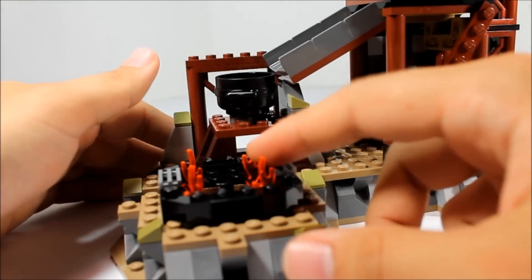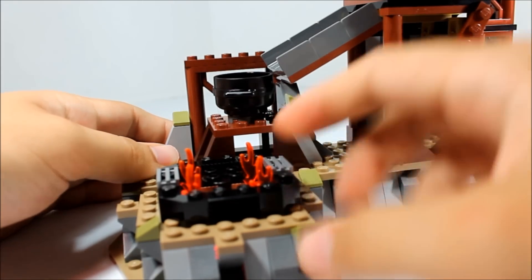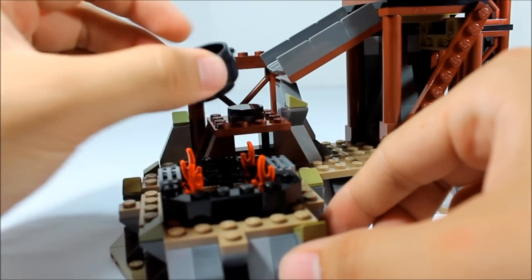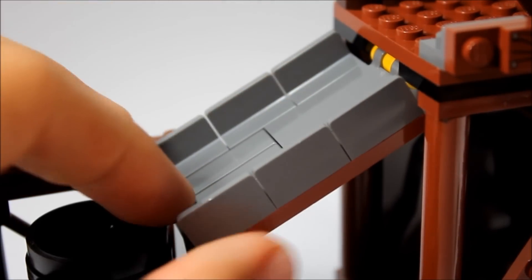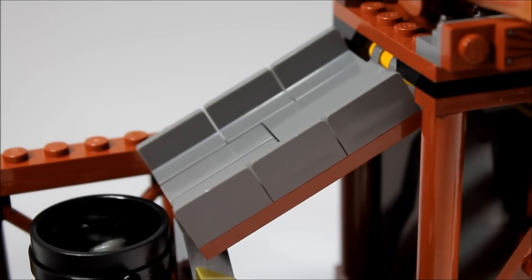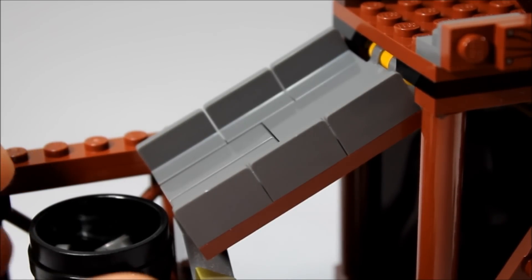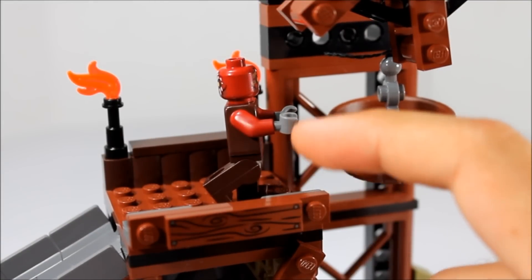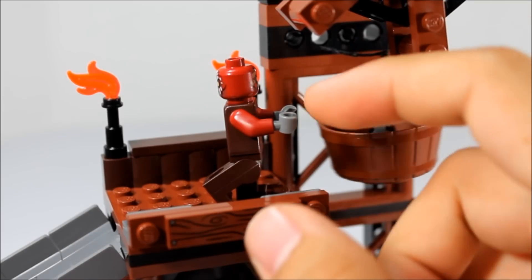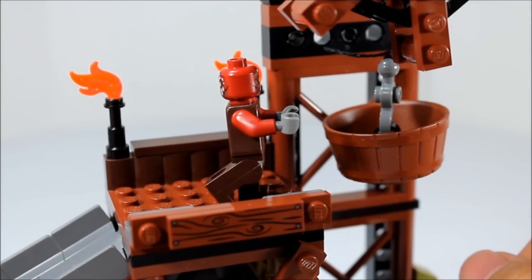On the opposite side we have the forge area. This heats up the ore - there is a light feature. Press a button on the back and light will shine from the flames. You take a piece, put it here, and warm up your pieces of metal. Right here we have a little slide down into the actual cauldron. You take your bucket, pour your pieces of metal down the slide into the cauldron, then take it over to the flame to be warmed up and forged into a sword. At the top we have an Uruk-hai having to carry the big heavy bucket of ore down the slide. Pretty basic little ledge here with some torches on the back. This is a printed wood piece, so extremely nice that we get one of those in this set.